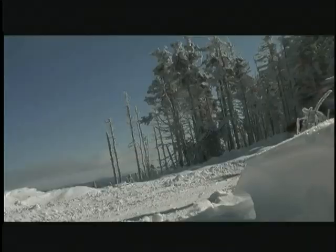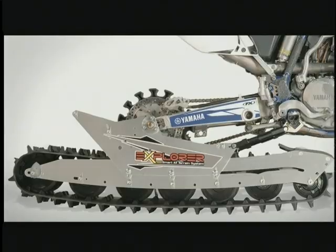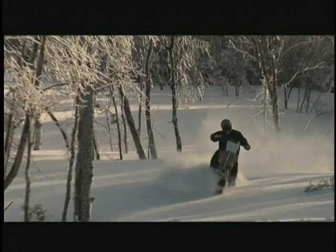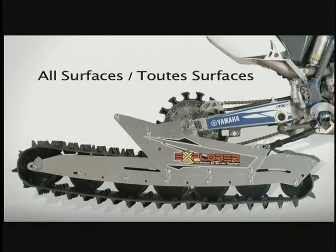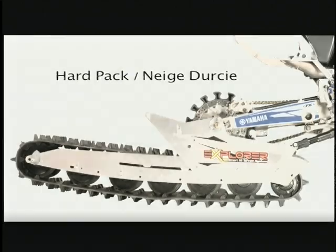The biggest advantage of the Explorer as a conversion kit is the track adjustments. In seconds, the rider can adjust the motorcycle wheelbase depending on their riding style or snow conditions. In deep snow, you want the track under the rider to add weight on it for better grip and best angle of attack. For mixed conditions, just slide the track to the middle position. And for hard pack surfaces, stretch it to the back for a longer wheelbase and higher stability.